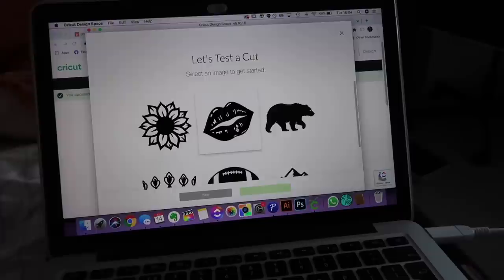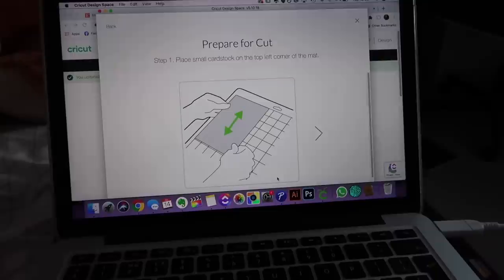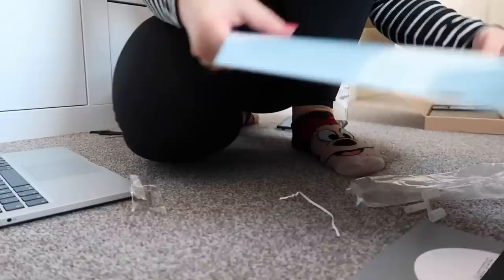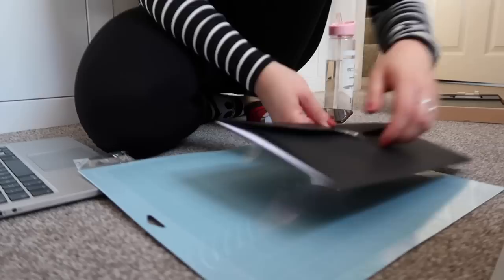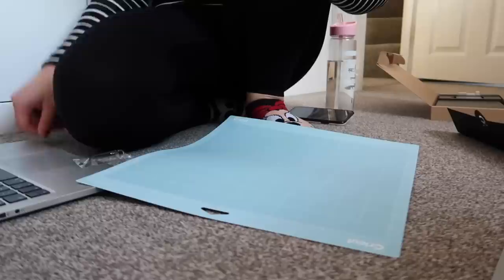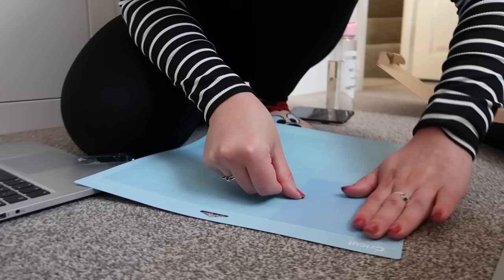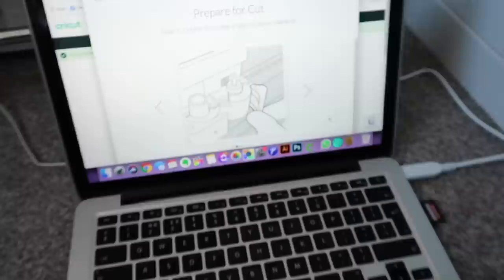Let's make sure we've got the latest and greatest features — yes please! Select an image to get started. Prepare for cut. Place small cardstock on the top left corner of the mat — I'm presuming it means the light grip one because that's what came with the machine, although it's very bent from being in the box. So from my little set I need this — peel off the protective film. Cardstock is placed. Confirm the blade is set in place in clamp B — this is clamp B and the blade is here. I've already opened this and fiddled with it. Then prepare for cut.